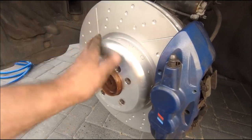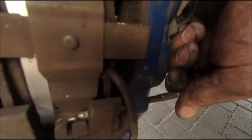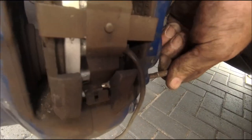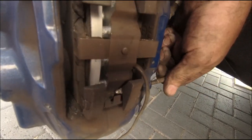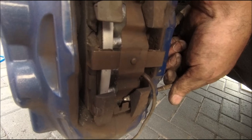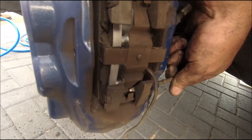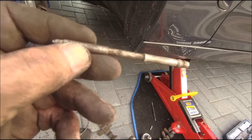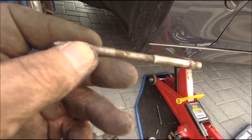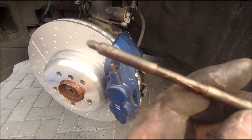Disc off and new disc on. Just to give you an idea of the pins - these pins just basically slot through there, it's a very strange old design. These sort of things were on Fords when I was working on cars 30-odd years ago in the garage, but BMW still use them. Make it a little easier on yourself - clean your pins up before you put them back in, and a little bit of copper grease, just the lightest of covering. It makes it easier when you go and change them again.